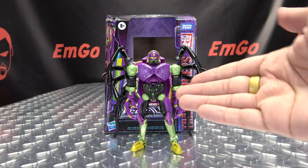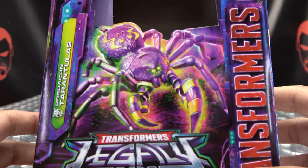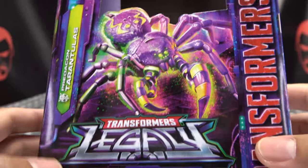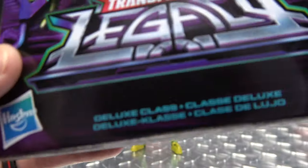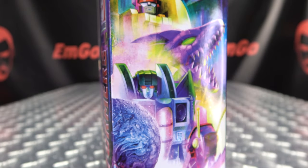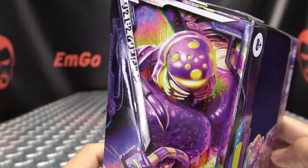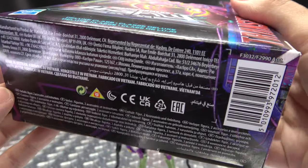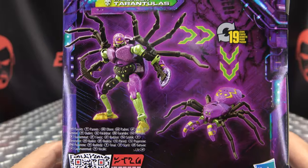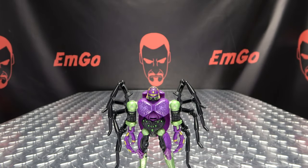So here we are, and there he is, and first and foremost, as always, we'll take a quick look at the packaging right up front here. We have Tarantulas looking all Tarantula-y — Legacy Transformers, Deluxe Class. On this side of the box, we have the lovely Legacy artwork. On this side, we have Tarantulas. Up top we have Legacy. On the back of the box, you have your obligatory product shots and a QR code if you want to scan it — free scan on me, you're welcome. And that's basically it for the packaging.